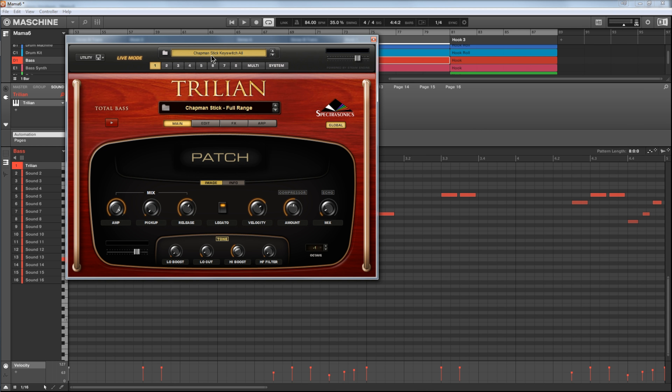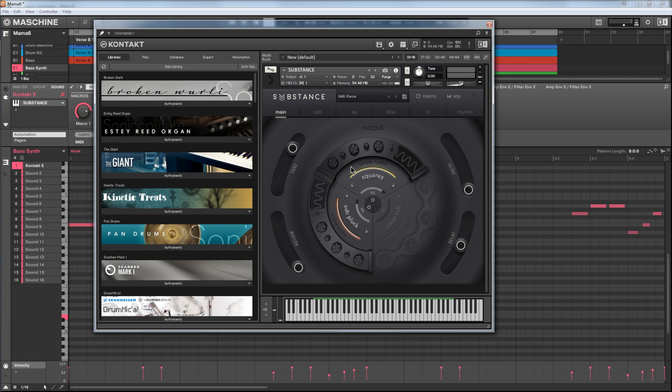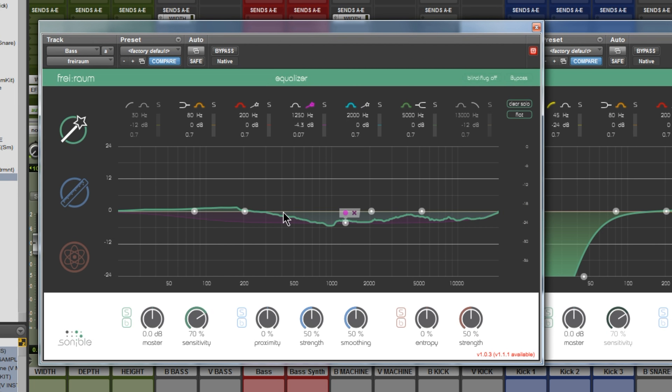For this bass line, we have Trillian playing a live-sounding bass and Output playing the synthy bass. In both cases, FryRom is the first plugin they see. We've got the Smart EQ, the Proximity EQ, and the Entropy EQ — this time around we're using Smart EQ. We've let FryRom listen to our bass sound and analyze it. It comes up with this filter response that will sort of restore spectral balance.